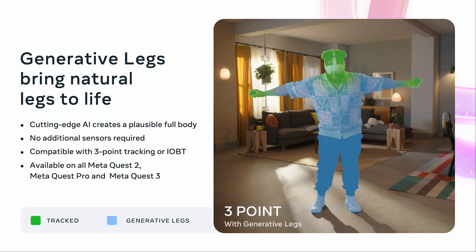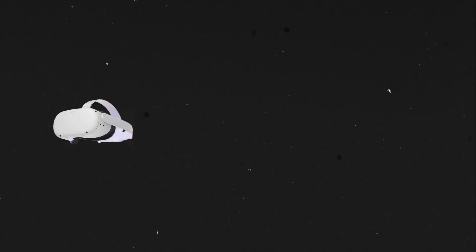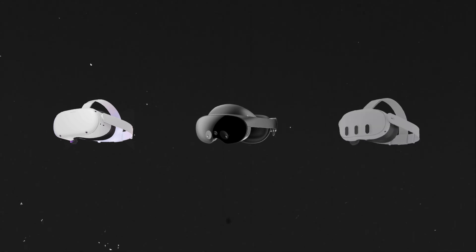First of all, there is the three-point tracking, which uses your head and your hands to build an estimated leg tracking in quotes. And that works on the Quest 2, on the Quest Pro, and on the Quest 3, which is pretty awesome that they have backward support for the older devices.